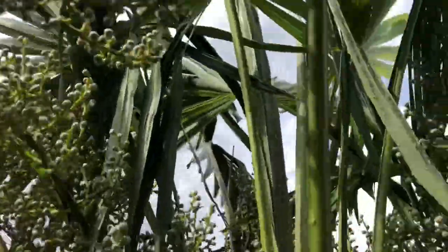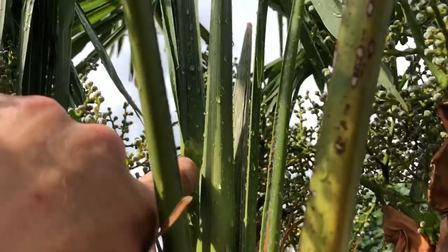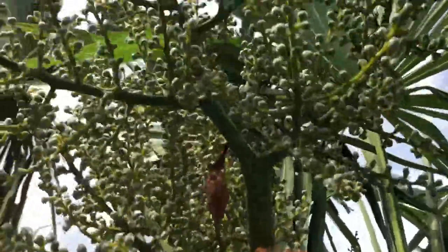This tree right here is producing leaves crazy. It's got another frond right there, another one. I think this is like the 6th or 7th frond for the season. This thing's pumping them out.